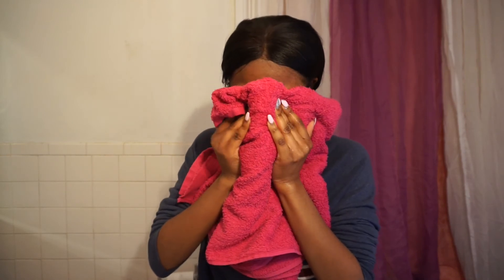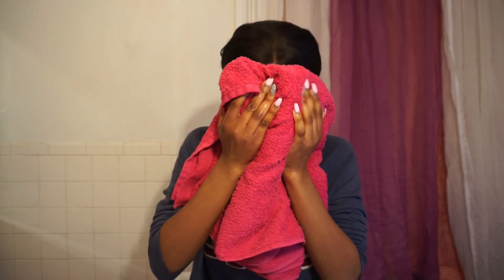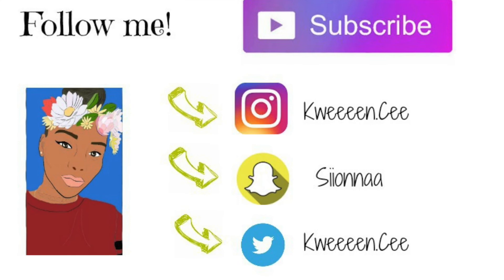I always apply this mask when I feel like my skin is just going through it — like when I see pimples, especially around that time of the month or when I'm stressed out. This mask works wonders. I feel so refreshed and my pimples are minimized. It's really the most powerful mask ever. Thank you for watching and I'll see you in my next video — bye!